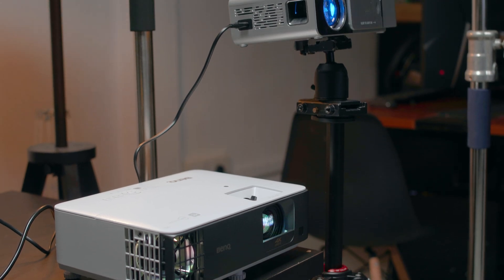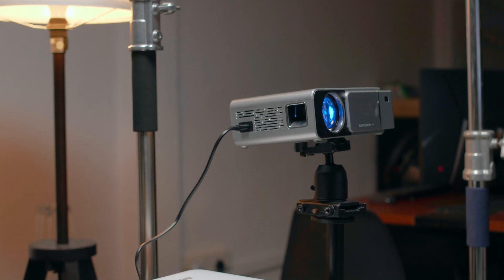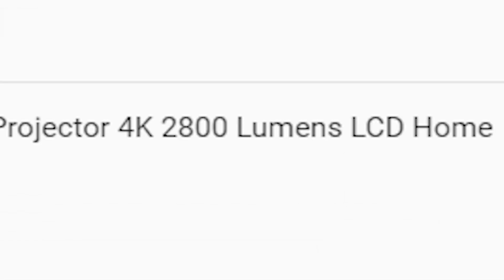Moving on to the comparison. Here we have a cheapo Merville Y6 — take a look at the product description when I bought it: 2,800 lumens 4K projector. Well, I bought it so you don't have to. And you can thank me by visiting our sponsor — I'm kidding, we don't get paid here.